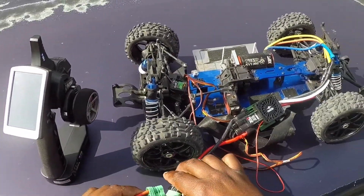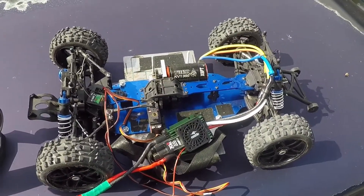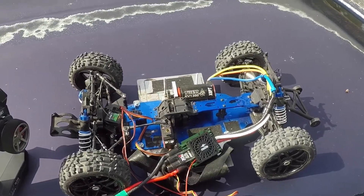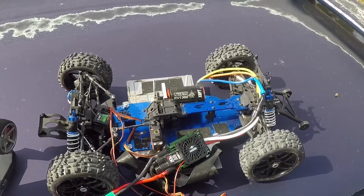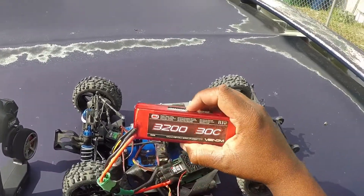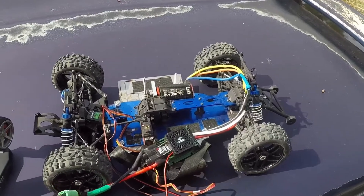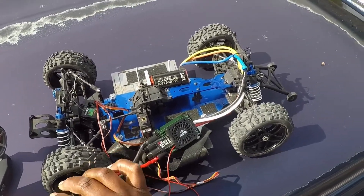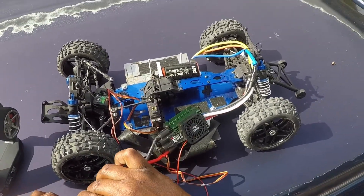Let me try it again. I plug it up and I get the arming beeps, the fan's going, and now it just cuts off. I plugged this up to my Castle Link and to my computer and it works — I was able to program everything. I'm using a three-cell lipo Venom battery. It's just doing the same thing it was doing before I replaced the caps: cuts on and cuts right back off.